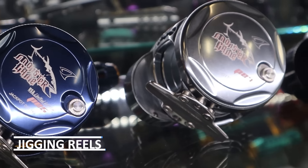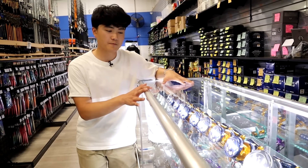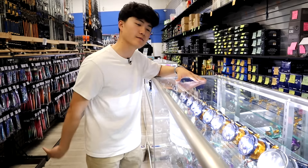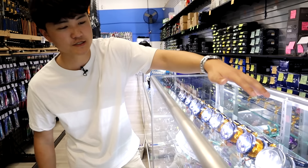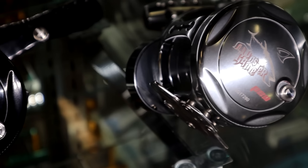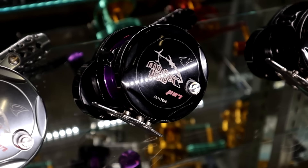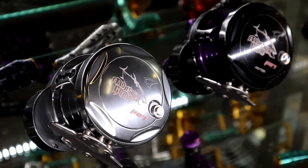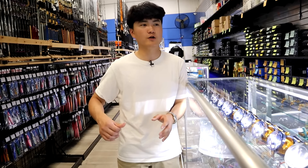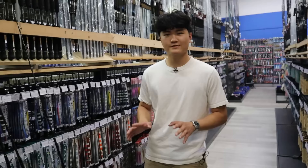Before we go over to the rods, let me mention the reels. Right here we have a bunch of Monster Game reels by Jigging Master. We have all the PE5s for your light setups, then the PE7s — which is the narrow version of the PE8 — and then the PE8, which is the largest reel they manufacture. They do make a PE10 but it's a power spool and it's discontinued, so the best bet for something dependable you can buy now is probably the PE8.